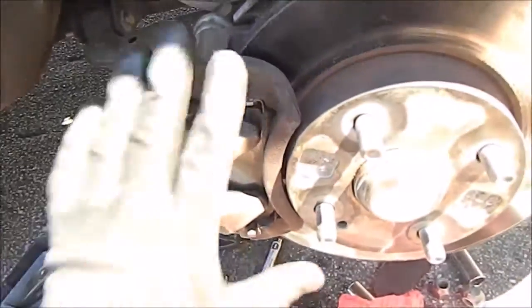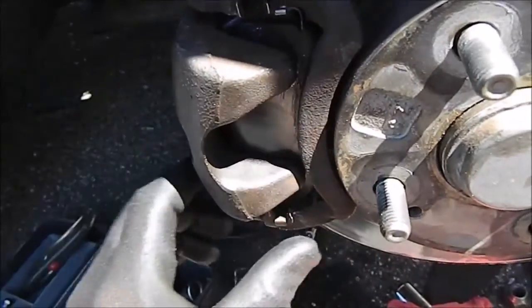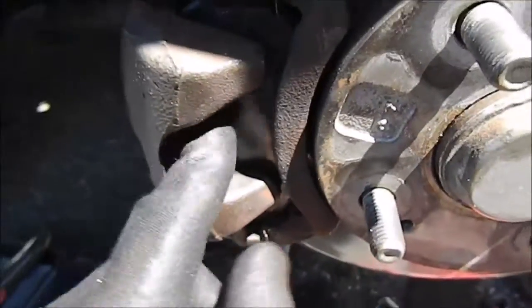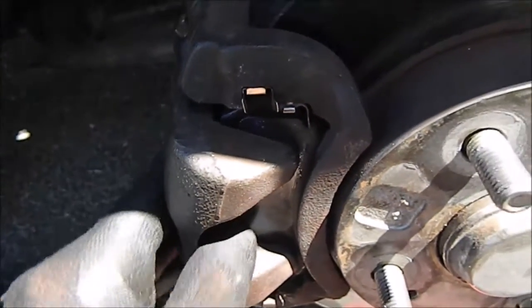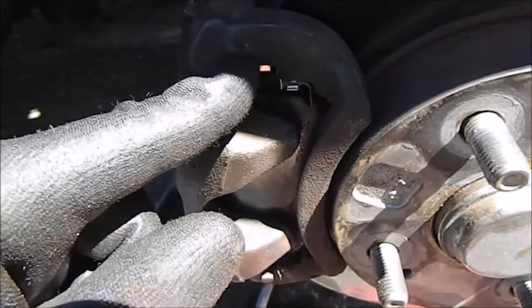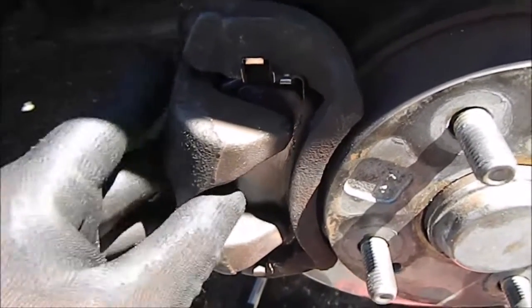You just slide the new pads on. There are going to be these clips on both sides, front and bottom. Pay attention to how those are on there. I've actually seen people say you don't need them and they drive around without them because they lost them. But they're there for a reason, so keep them on there. They're supposed to keep your brake pads tight so they're not moving around.